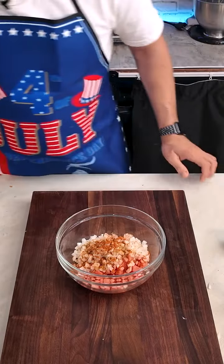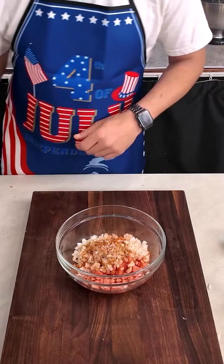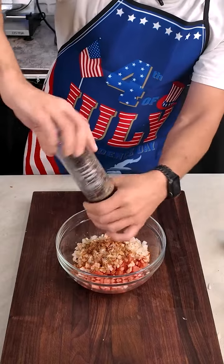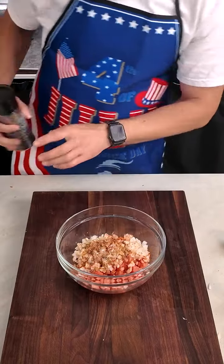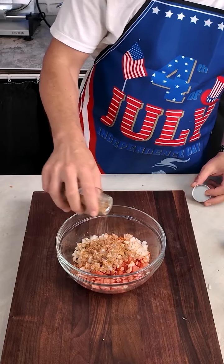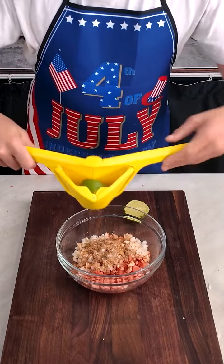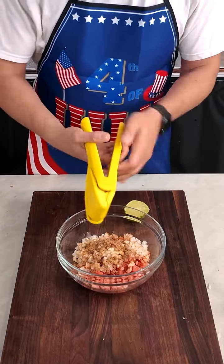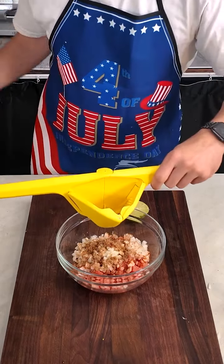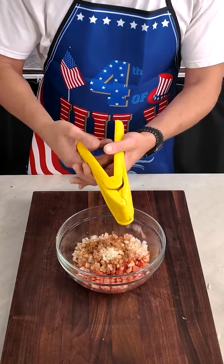About two cups of diced white onions, and I added some cumin, paprika, cayenne pepper, salt and pepper, and then some ground coriander as well — because I didn't want to put cilantro or peppers in here, to keep the theme of red, white, and blue. Then I added about the juice of one and a half limes, which is about a quarter cup of lime juice.